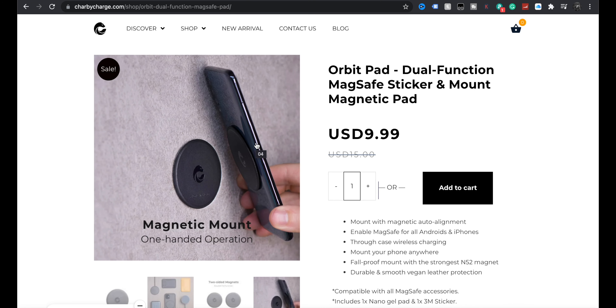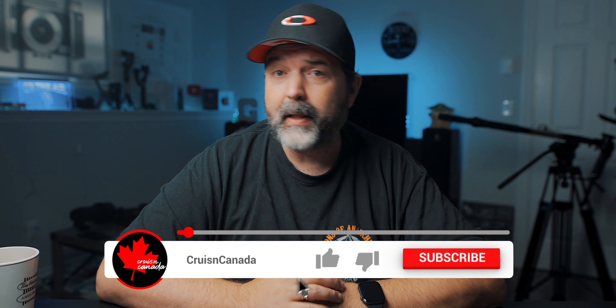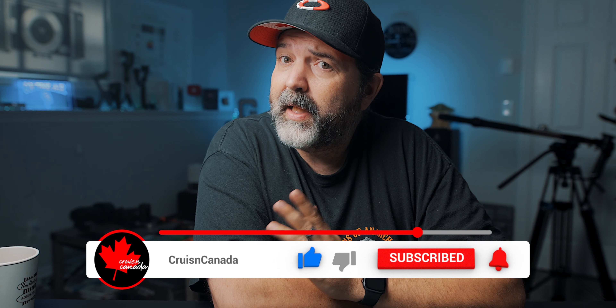Charby Charge — it's cool, they just need to work on how they explain it. Maybe clarify that you need two pads to do the mounting thing, because they show it working but don't make it clear you need the right pieces. I'll leave links to CharbyCharge.com — it's fun to say. If you're interested, head over there and take a look. Like, comment, share, subscribe, hit the notification bell and we'll have more videos coming up, probably tomorrow.